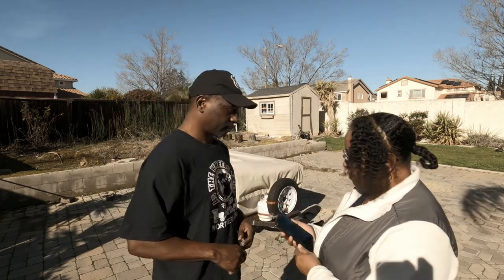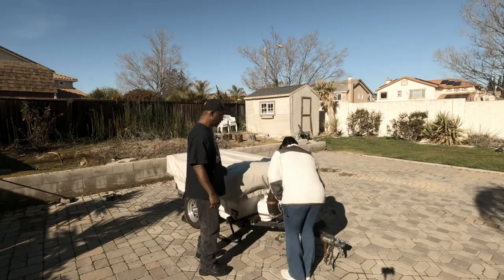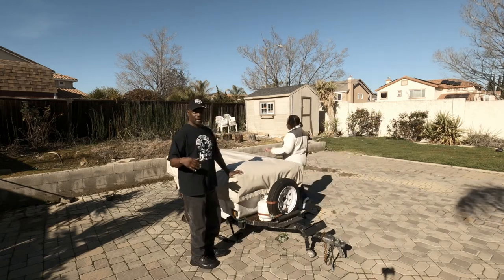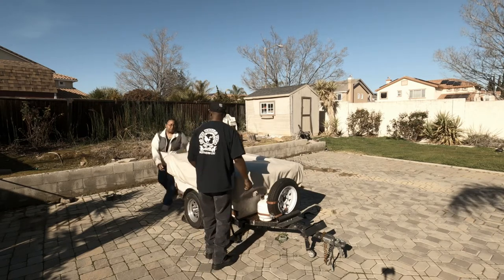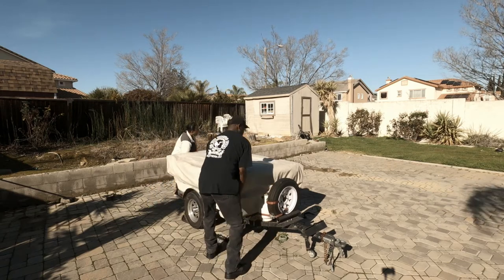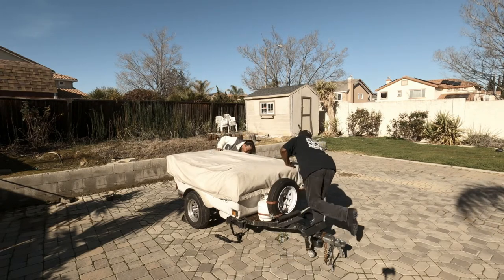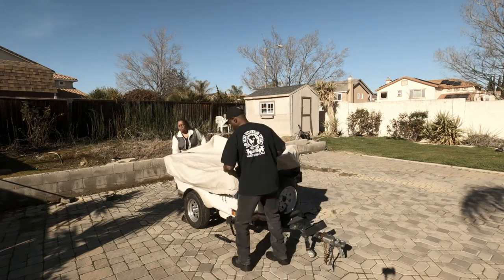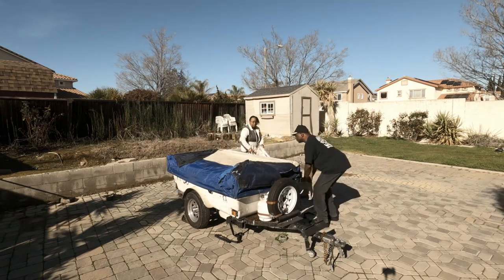Timer is set and we're ready. The first thing we have to do is unstrap the cover. When we remove the cover there are six straps that we take off — it's held down. What we normally do with the cover is either put it behind the camper or on a table. Right now we're just going to set it down.